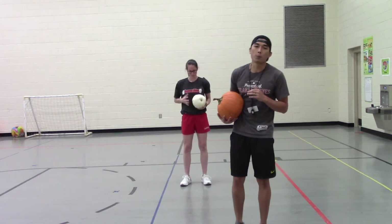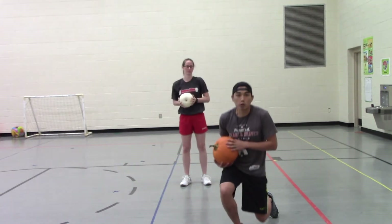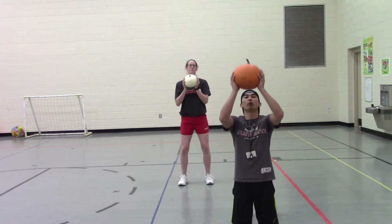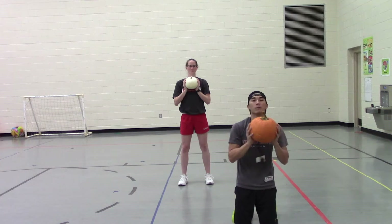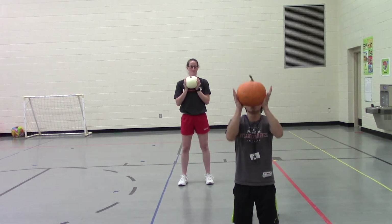We're going to do these ones called pumpkin presses. You can do these standing up, or you can do them on your knees if you want, because all we're doing is focusing on our upper body. You're going to hold the pumpkin right out in front of your chest, and all we're going to do is push it up to the sky and bring it straight back down. Make sure we're controlling the weight all the way up, all the way down.